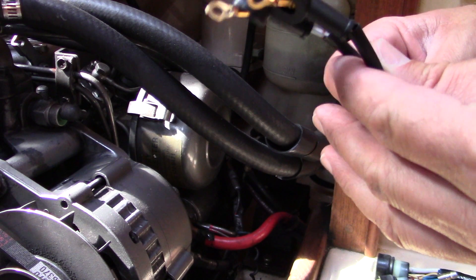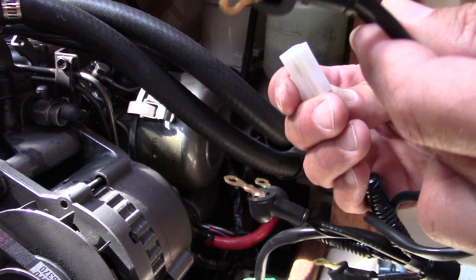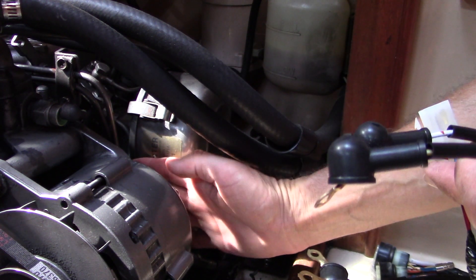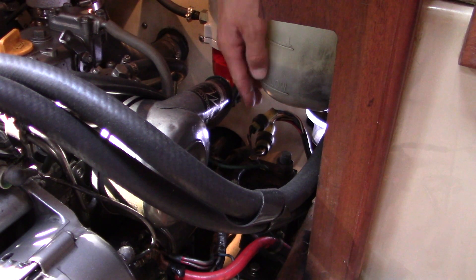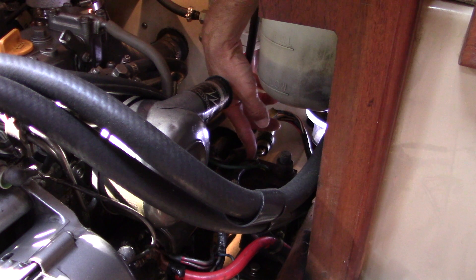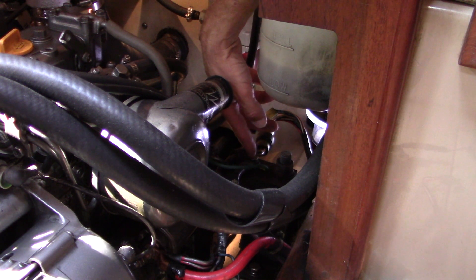These wires go directly onto the alternator, as does this one right here — onto the alternator in spots here, here, and down here. So this is going to be the easiest one. The first thing I'm going to do is take off this one right here, which secures the whole harness to the engine mount and provides ground. Let's start with that.